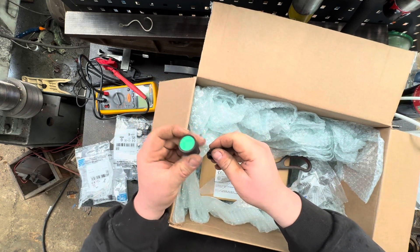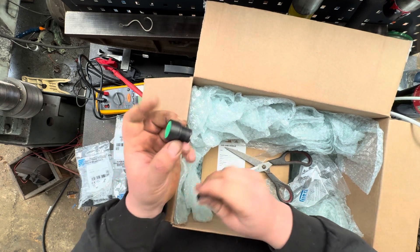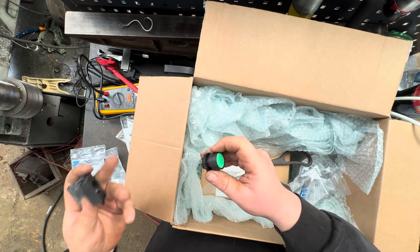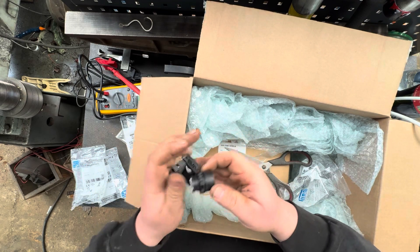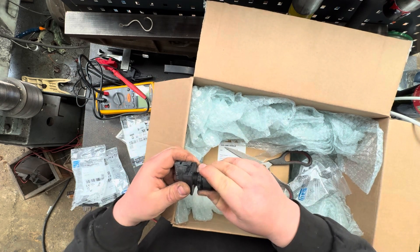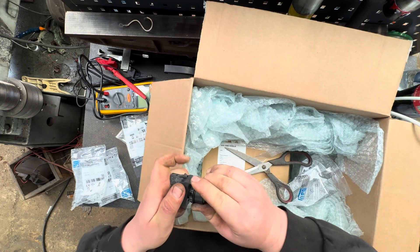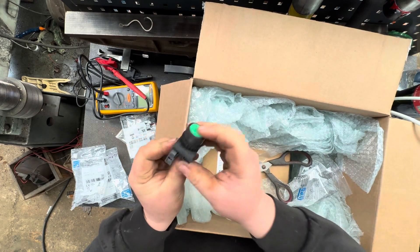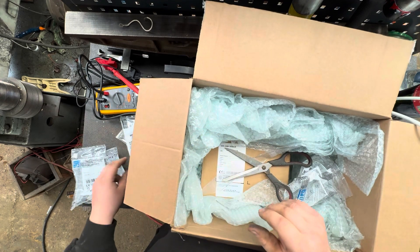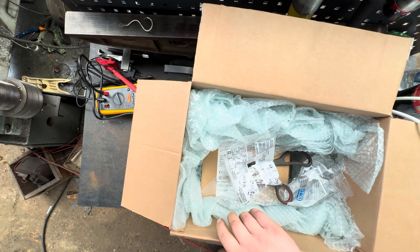There are the 22mm push buttons — that is literally just an actuator for that contact block. You screw that onto your panel or machine, and then the contact block basically, one way or another, should just press in or screw in. This is a press-in type — there you go. And when you actuate the green button the NO switch is activated, so we should have an NC and an NO switch here.